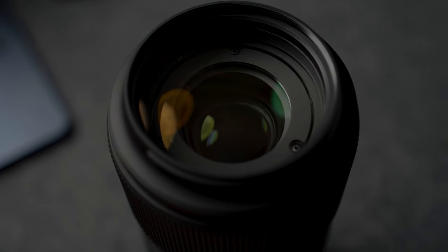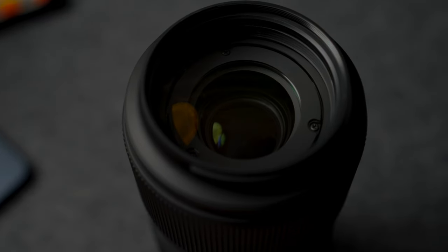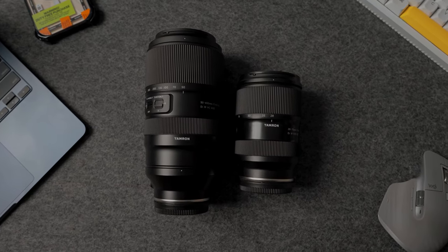Speaking of what it offers, let's talk about the specifications. It goes from 50 to 400 millimeters with an aperture of f4.5 at 50mm and f6.3 at 400mm. One of the great things about the majority of Tamron lenses is that they use a 67mm filter thread, which is amazing because you don't have to buy a multitude of different filters. It weighs 40 ounces or 1.2 kilograms, so it's a substantial lens — not incredibly large, but it does have some weight to it. Here is a little side-by-side comparison against the 28-75 G2.